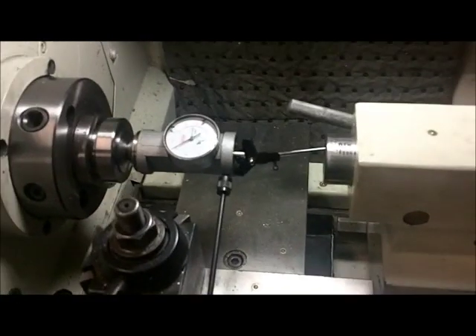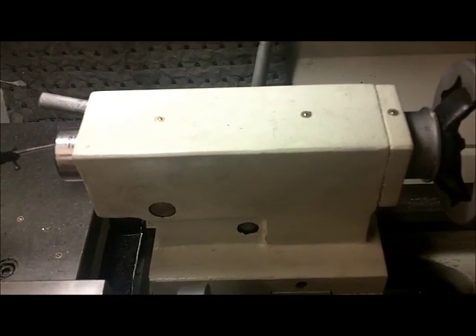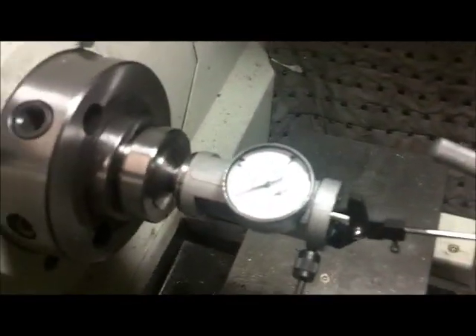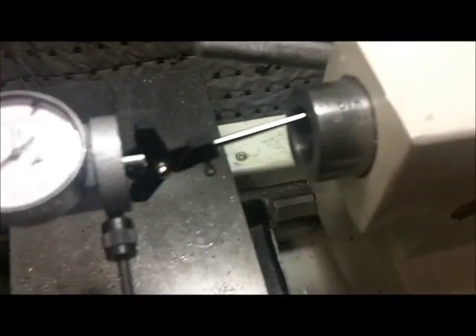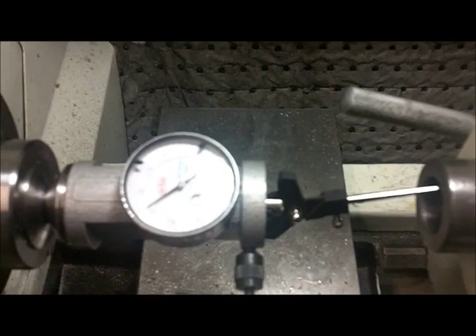First thing I did was to recenter my tailstock to the best that I could by eye, using the not-so-great gauge on the back. You can see I've got the coaxial indicator mounted in a collet and the probe is indicating the bore in my tailstock. Now we can turn the lathe on and see how good we did.